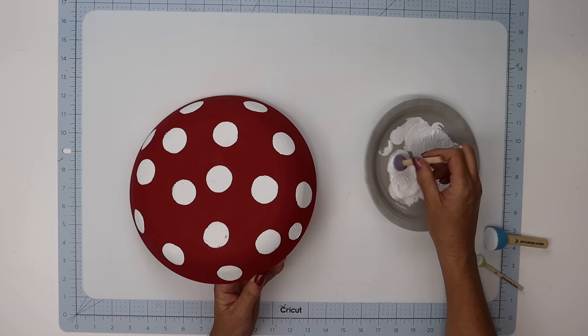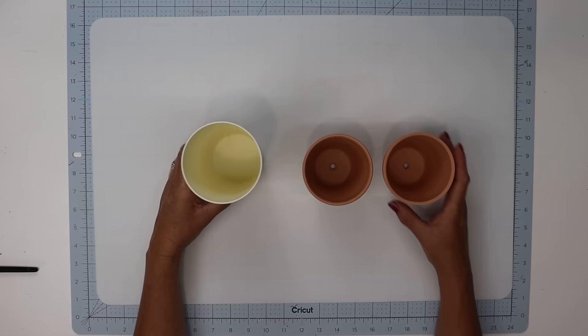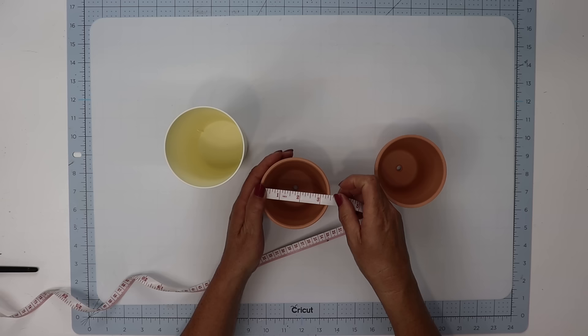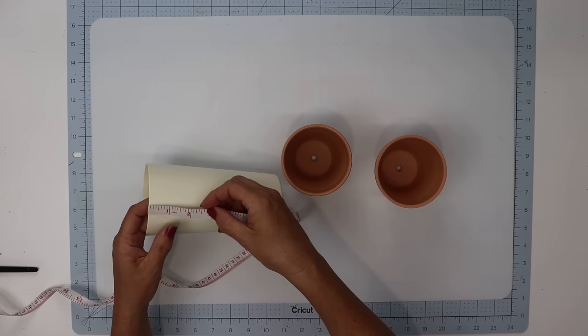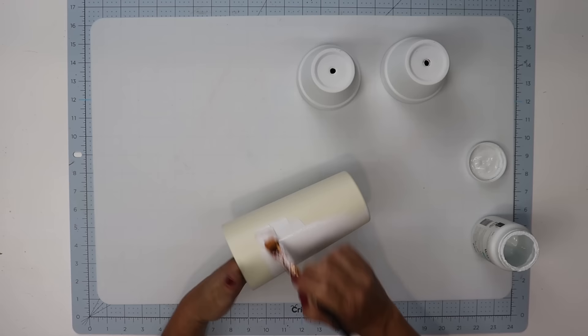While those are drying, I'm going to take two of Dollar Tree's terracotta pots as well as a plastic tumbler I found at Walmart for fifty cents. The terracotta pots measure three and a half inches across the top and three and a half inches tall. The tumbler is also three and a half inches across the top and about six and three-quarters inches tall. I'm going to give these a coat of white chalk paint — the terracotta pots only needed one coat but the tumbler needed two.